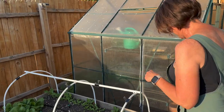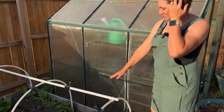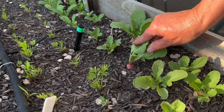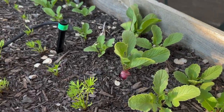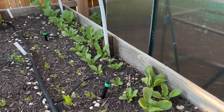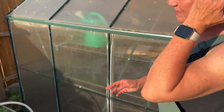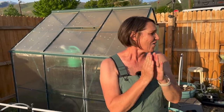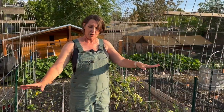Here's my favorite part — come down close and look at this! Our radishes are starting to come up. You can see a few of them right there, there's another one back there, there's one right here. Really excited about that! The carrots are making their debut as well — yay! Carrots and radishes!